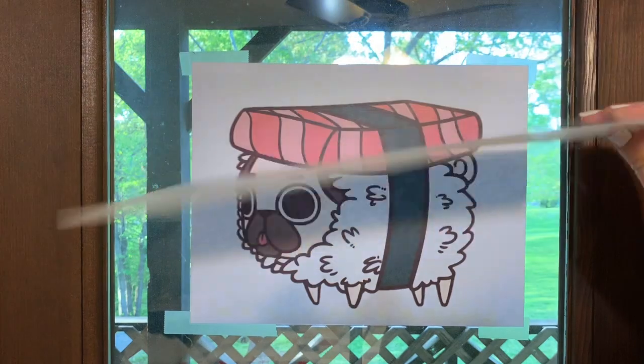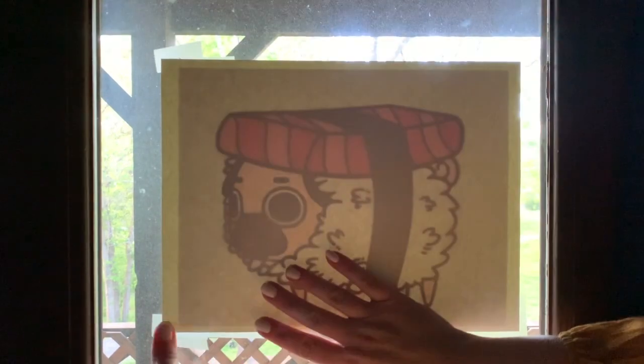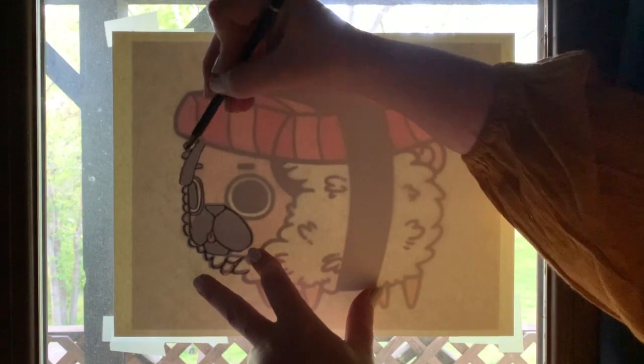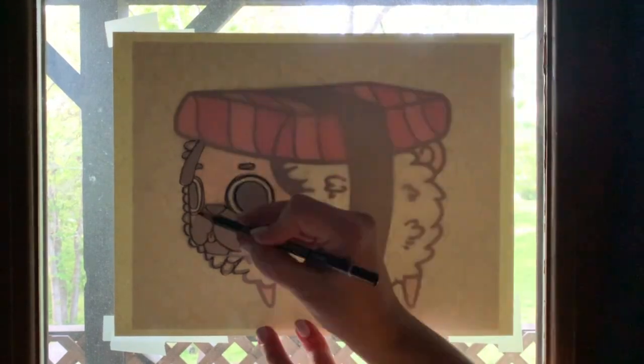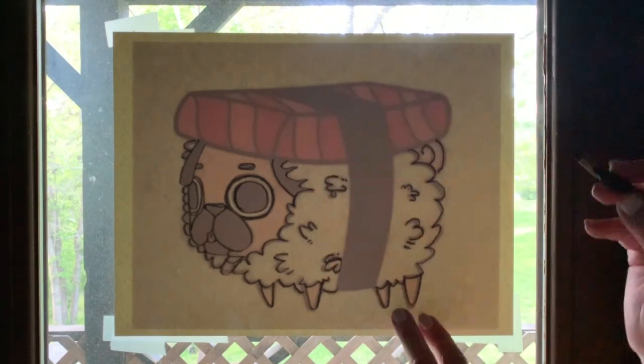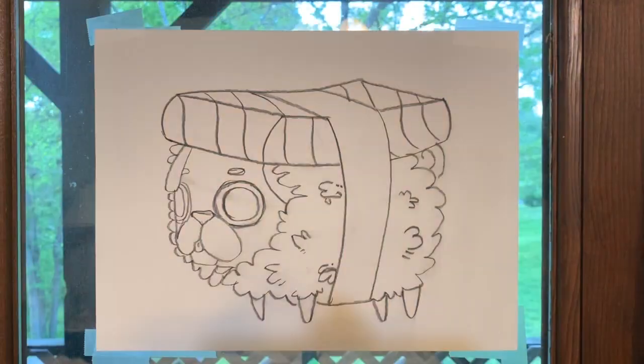This is a sheet of watercolor paper — it's considerably thicker. I'm going to try and trace with the watercolor paper so I can actually paint this. I've switched to a graphite pencil with a softer lead so I can get thicker outlines on this drawing. The softer lead will be easier to erase later before I paint this with watercolor paints. The second drawing seems much easier than the first.